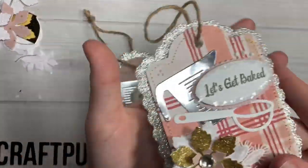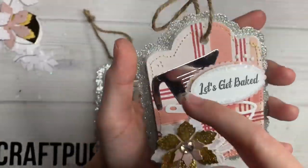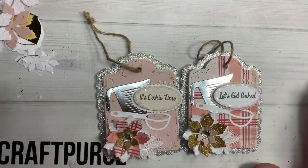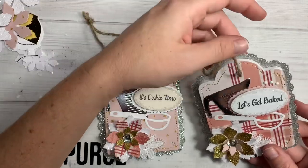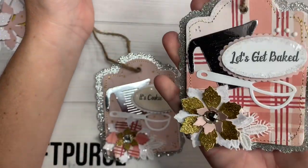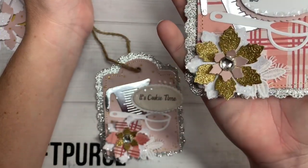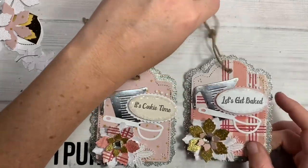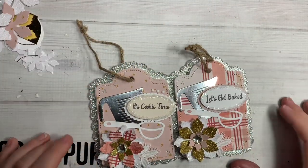Here's another one similar to that. I used the new snowflake collection — just these two pieces of paper. I didn't use embellishments or anything, so you can't really tell which collection it's from. This one says 'Let's get baked.' Again with the flower, I just alternated the colors basically. A little Nuvo drops, some stitching.